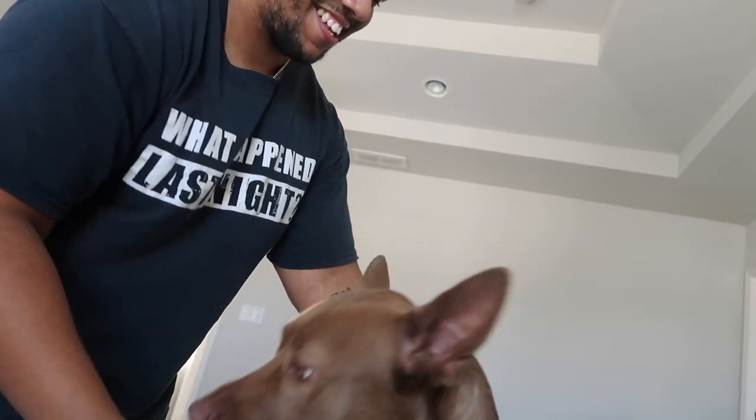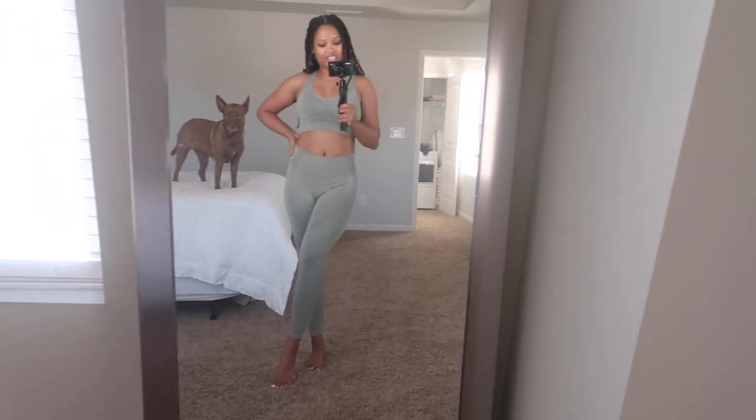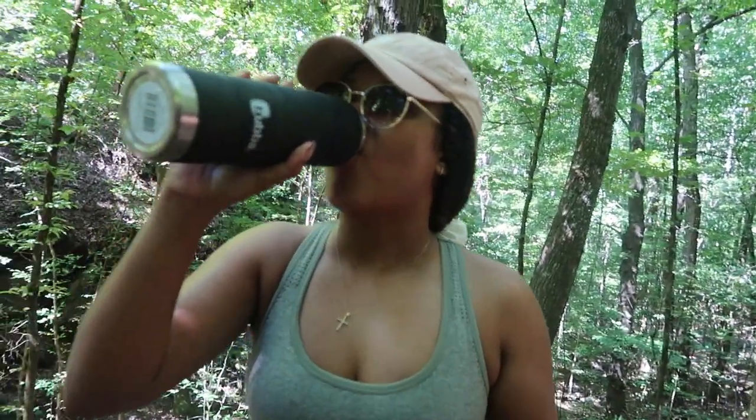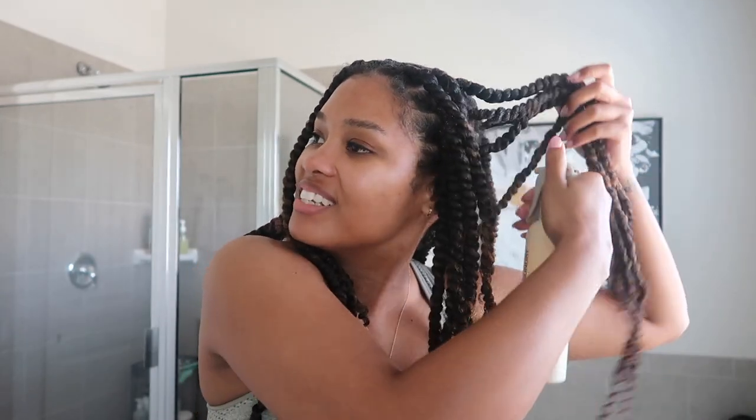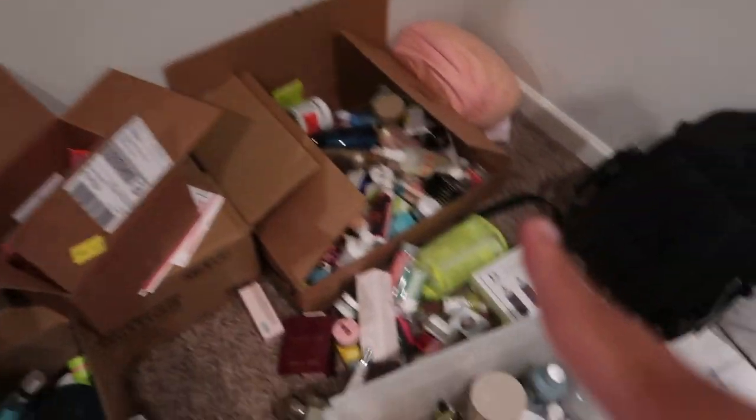Hey guys, welcome back to another vlog! Yes, your girl got her protective style — this is my first time getting passion twists. We'll get into all of that in a little bit.